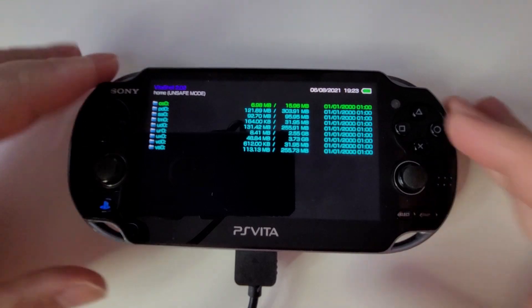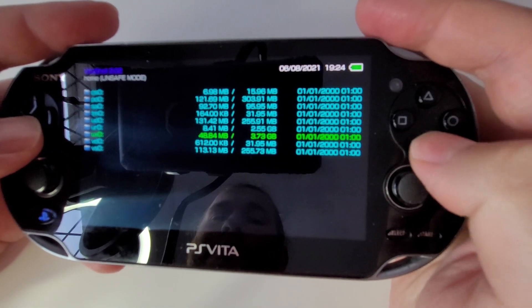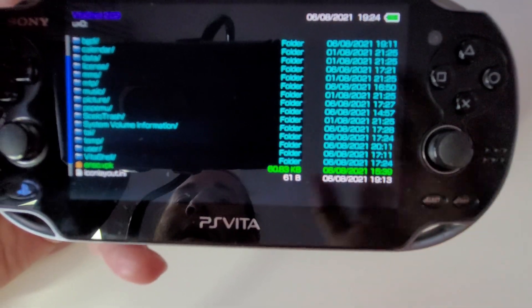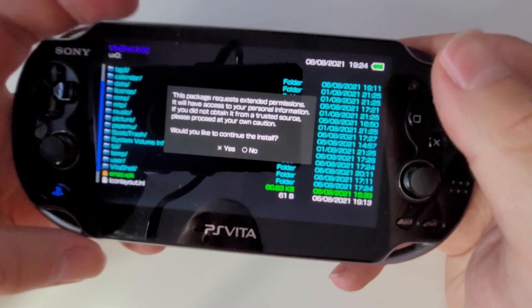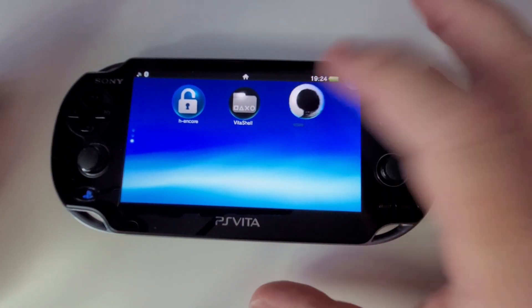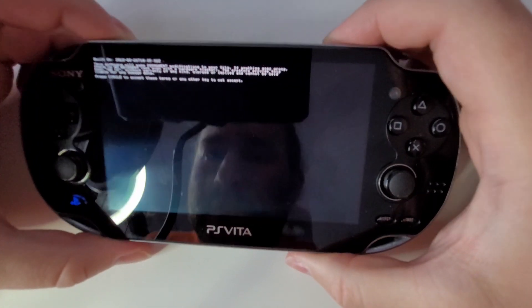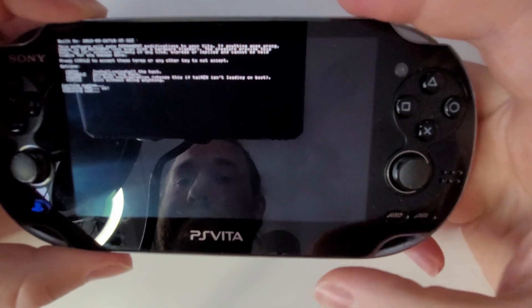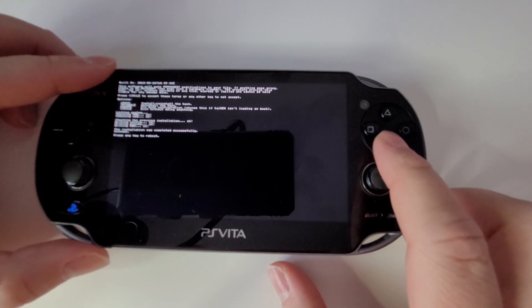Go back to our PS Vita, press Circle to disconnect. Now we're practically at the end. Go to our PS Vita, unplug the cable — go down to ux0, scroll all the way down and find our Enzo VPK, install that — yes, we want to install that. Go all the way back, close this off. There we go — we've got Enzo. Let's give it a run. Press Circle to accept the terms, yes. It says press Cross to install — there we go. Installation was completed successfully! Press any key to reboot — let's press X. We officially have a modded PS Vita!